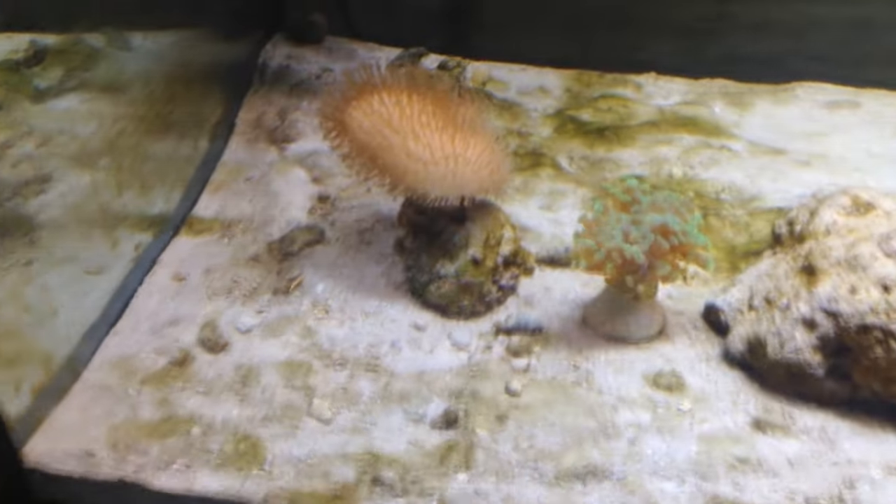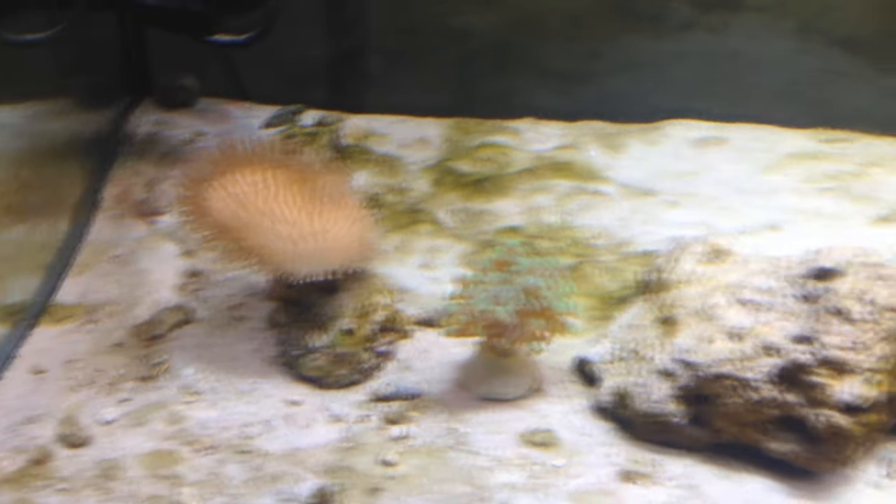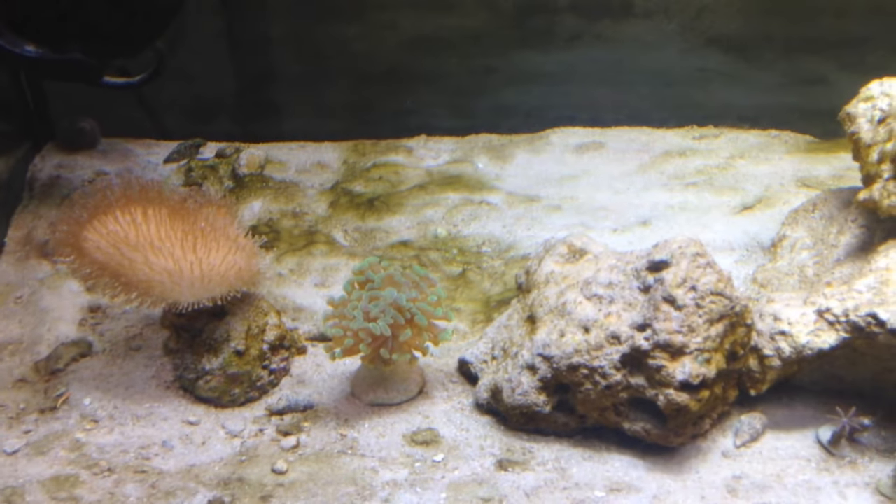There's this big coral here, the leather coral that I got from a friend of mine. There's also this hammer coral that I bought recently.